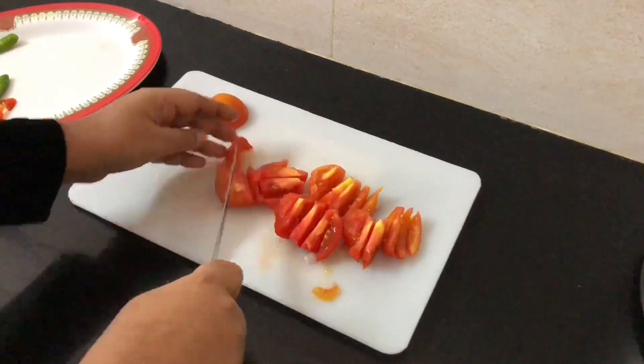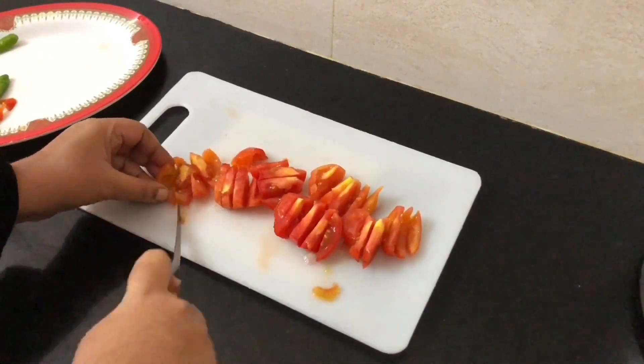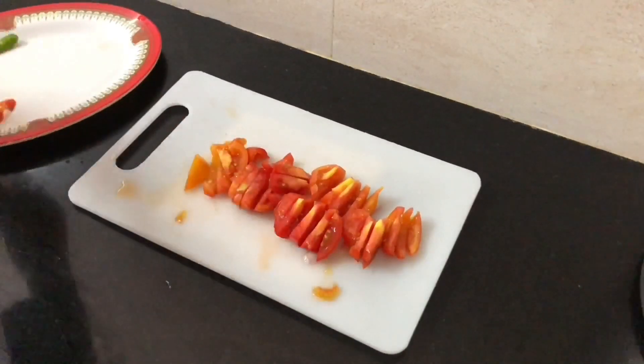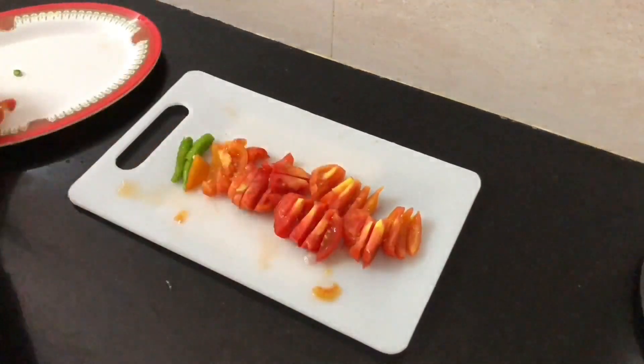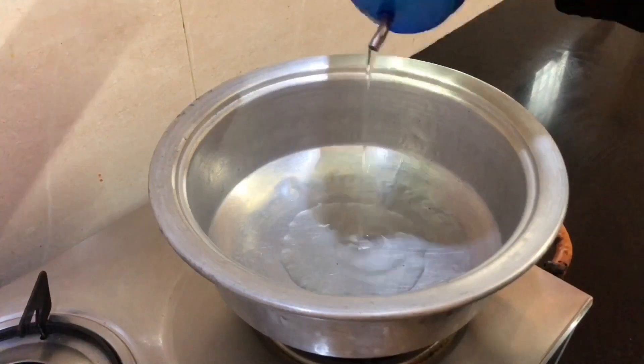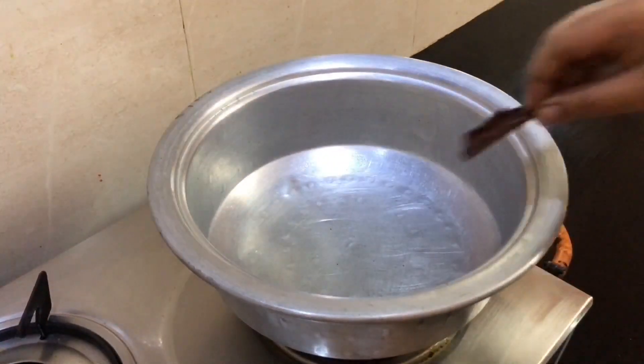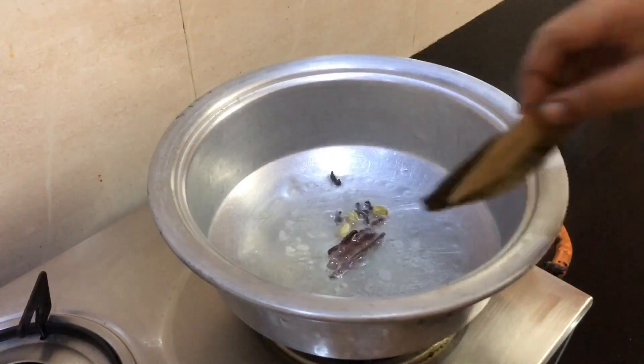If you want to cook, you can do this in a cooker. It's easy to cook in a cooker. Let's add 100g of oil. There are little biryani spices.